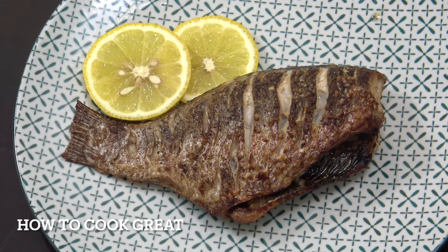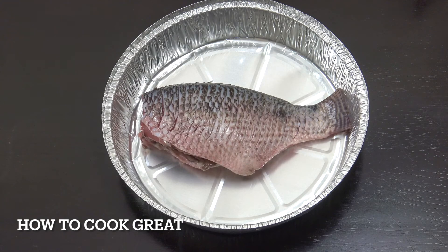Welcome back to How to Cook Great. I've got my fish in an aluminium or tin foil disposable takeaway container. That fits just nicely into the basket of my air fryer. I put it in there because we're going to add lemon juice and oil and it retains the moisture — if you can do this it really works out better.